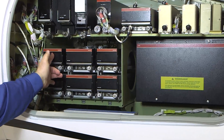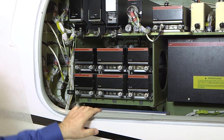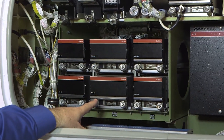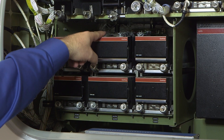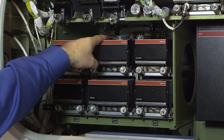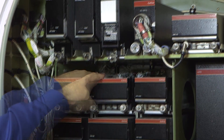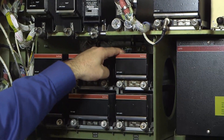These two units are the VIR-432 VHF NAV receivers. The next stacks are the TDR-94D or diversity transponders. Above the transponders are the Mode-S strapping plugs. We also have the two VHF-422C communication units.